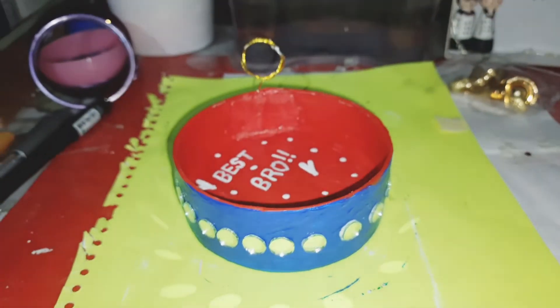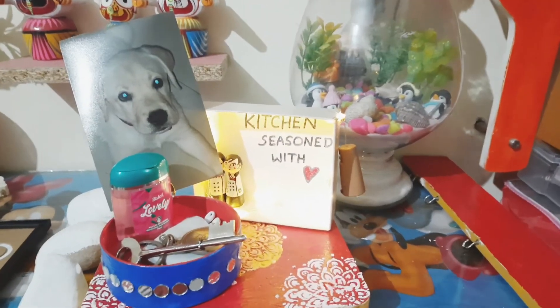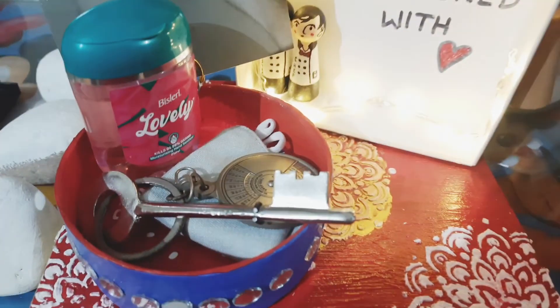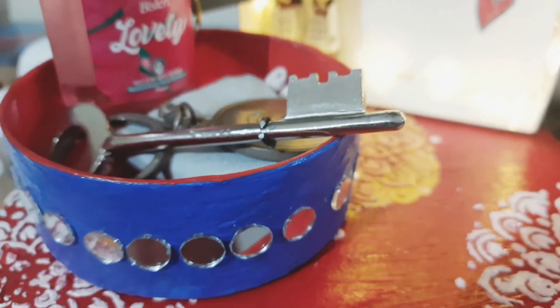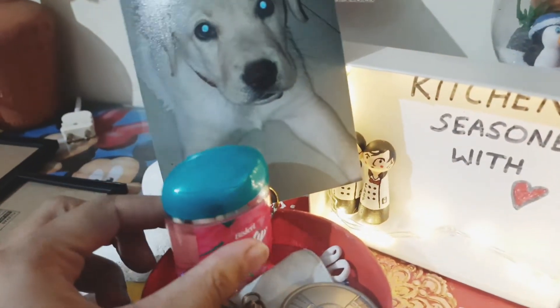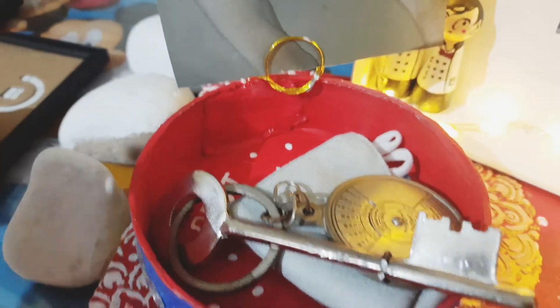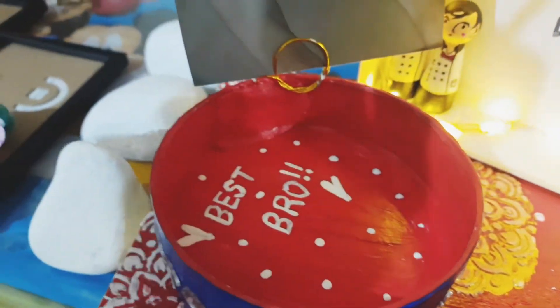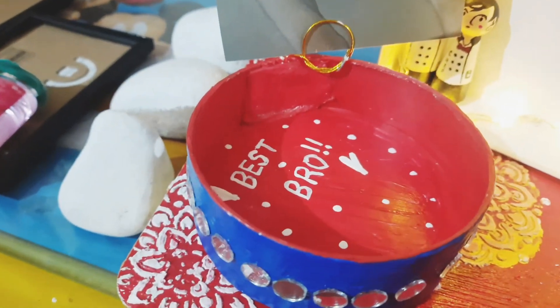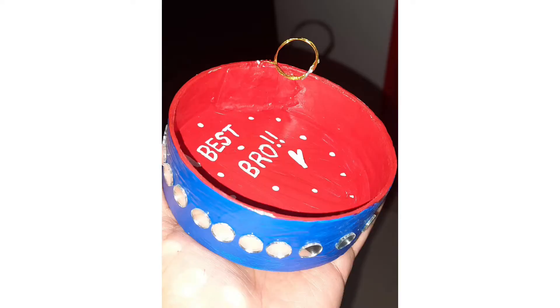This is how the finished product looks — it's looking so cute! I have put a photo here. You can keep a keychain, mask, and hand sanitizer, which is the need of the hour. You can make a slightly bigger size if you want so they can use it for more stuff, but a smaller one looks cute and they can keep it anywhere.